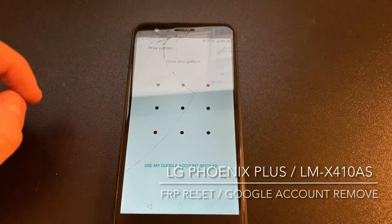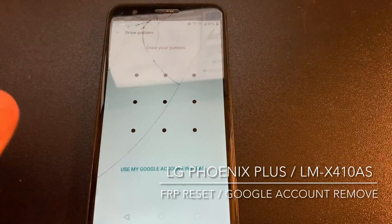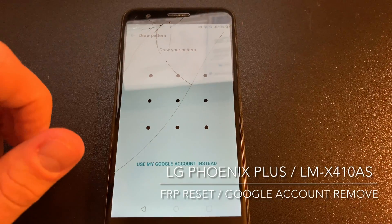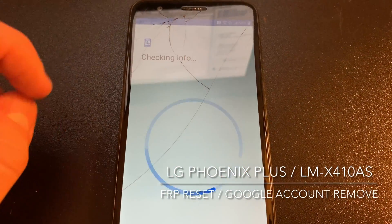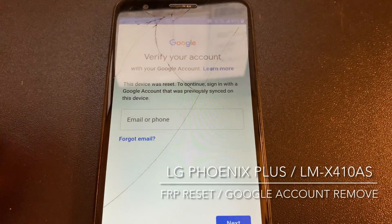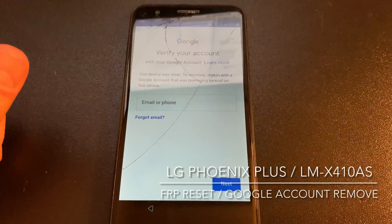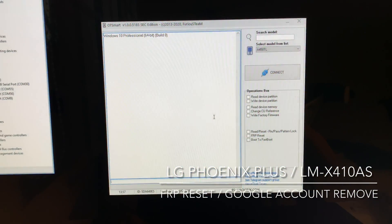Hi there. I'm going to show you in this video tutorial how to remove the factory reset protection from the LG Phoenix Plus, also known as LG LM X410AS, from AT&T. As you can see, we have here one mobile which requires the previous owner's account. We are going to reset this by using the Furious Gold and the OT Smart Mod latest version.